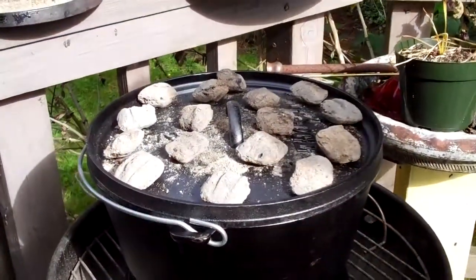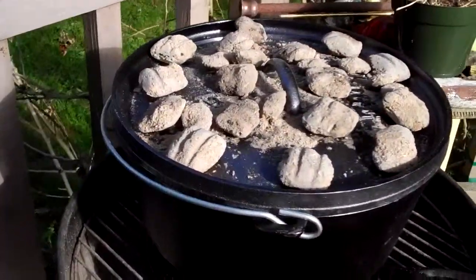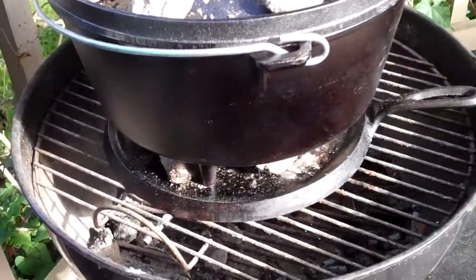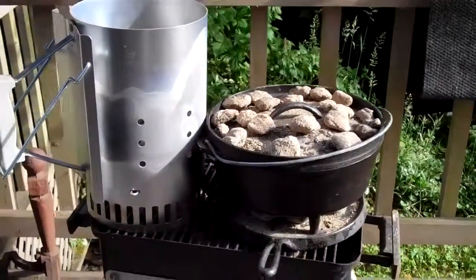Kate's vegetarian stroganoff, Dutch oven style. Here's Kate's lovely creation baking away in the Dutch oven. We'll see. Here we go — the Dutch oven feast.